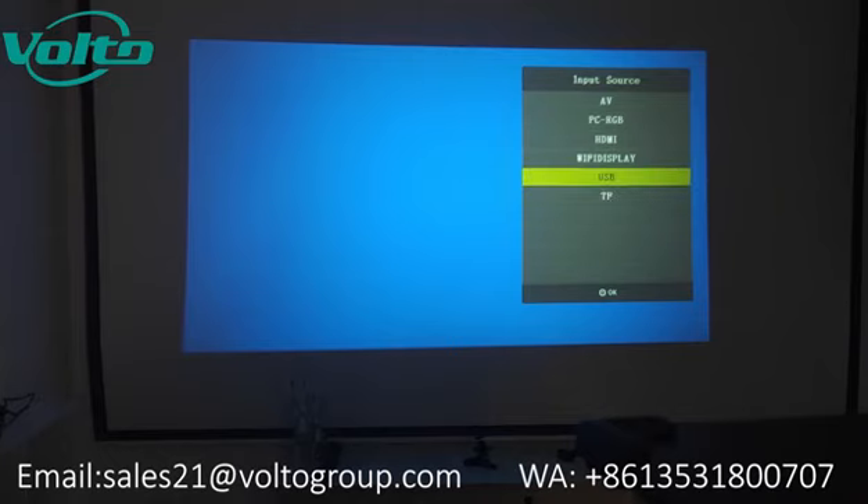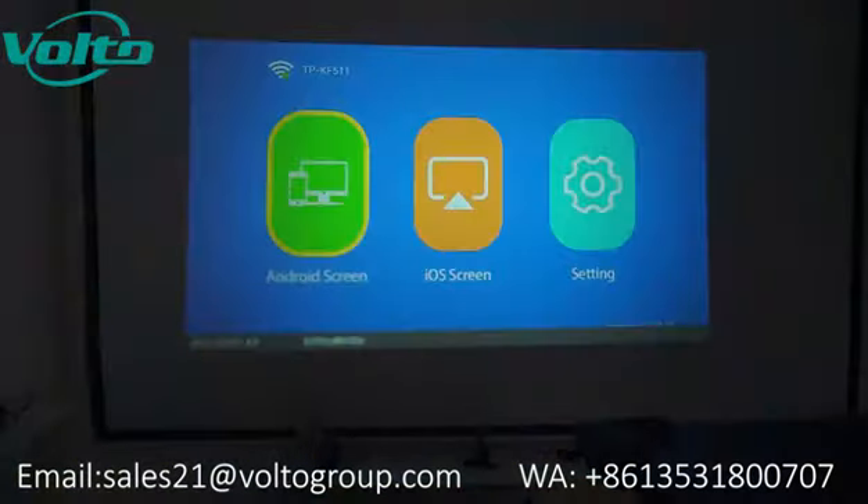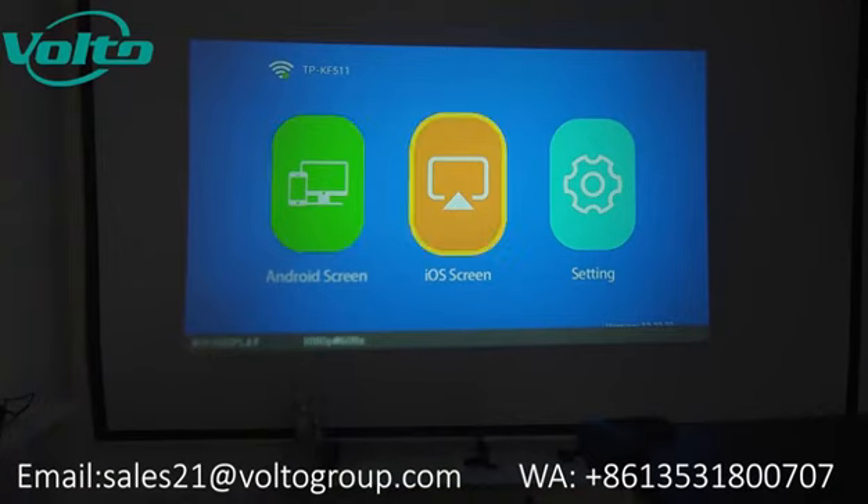Another thing that is available for the Wi-Fi version is Wi-Fi display. So if your phone is an Android phone, you choose Android screen. If your phone is an iPhone, then you can choose iOS screen and then connect your phone to the projector wirelessly.